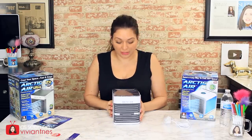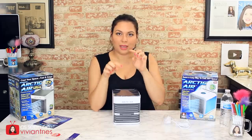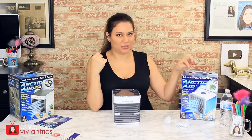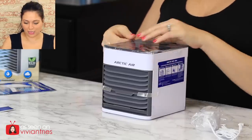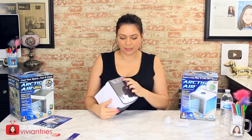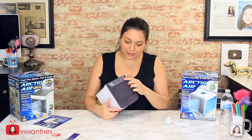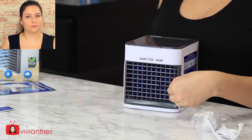In the new infomercial this one has a button on top with a digital temperature gauge you can set — a digital thermostat that gives you precise control. The original one does not have that. In here is where you pour in your water. It has LED lights and I believe it comes with three speeds just like the original did. In the back you plug it in; in the front you have your little vents.